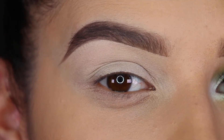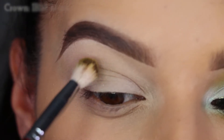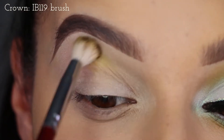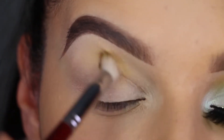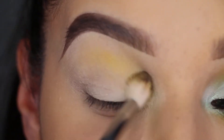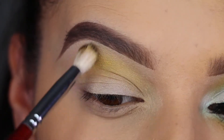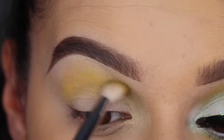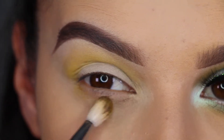I'm starting with a primed eye — I've used my Urban Decay Primer Potion in Eden. The first shadow I'm taking is Campy, and that's going to be my transition shade, so that's going above my crease. I'm also bringing that under the eye as well.